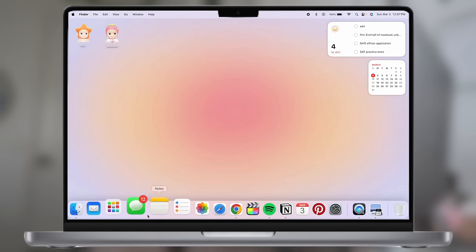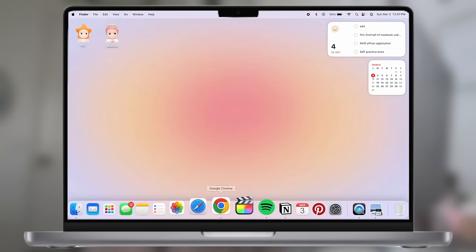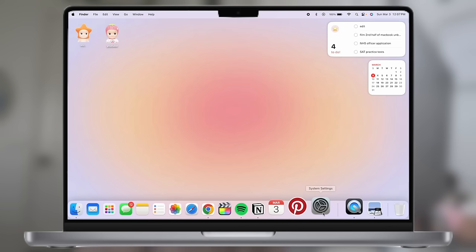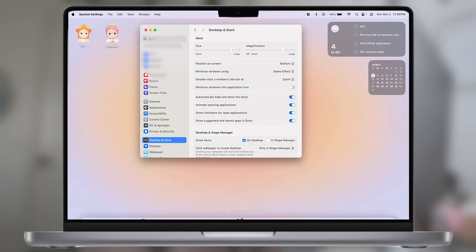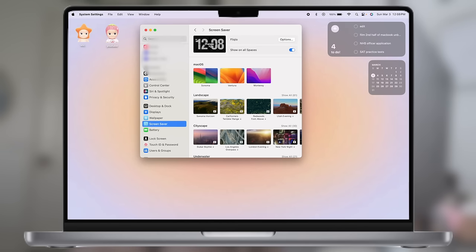Down here I have my dock. I have it set to disappear when I'm not hovering over it, so it doesn't take up space on my desktop. I also have the icons magnify when you go over them, and I made the icons a little bigger. Also, whenever I go into any application, the widgets go slightly darker, which makes it more focused on the open application. To adjust these settings, go to Desktop and Dock in System Settings — you can change icon size, magnification amount, and toggle auto-hide here.